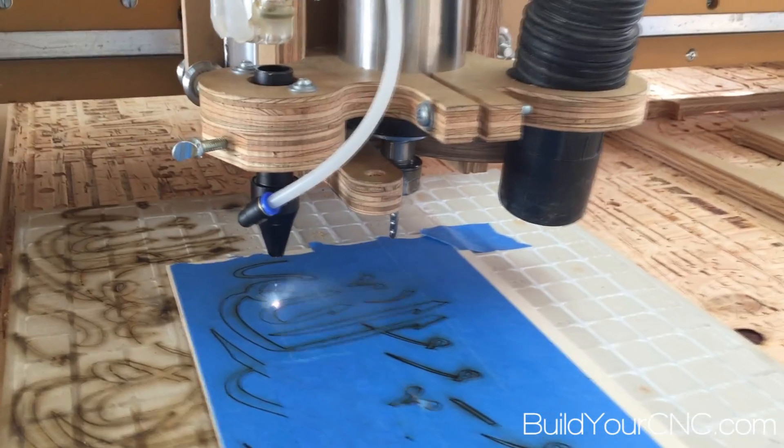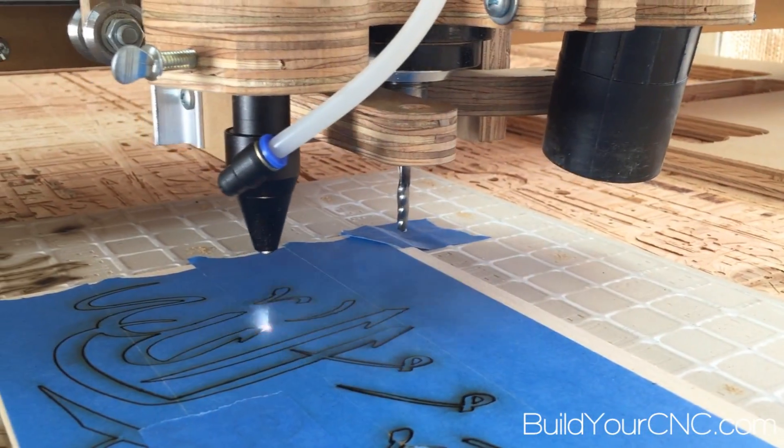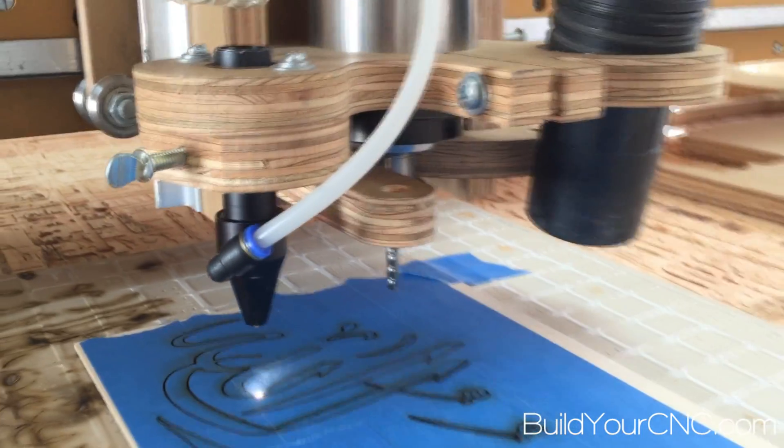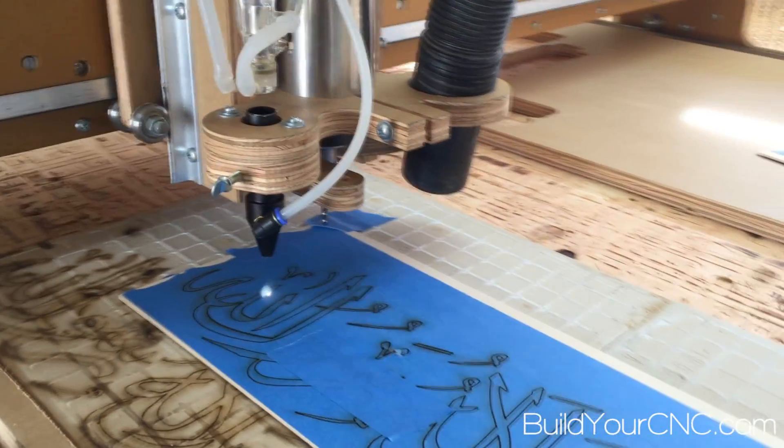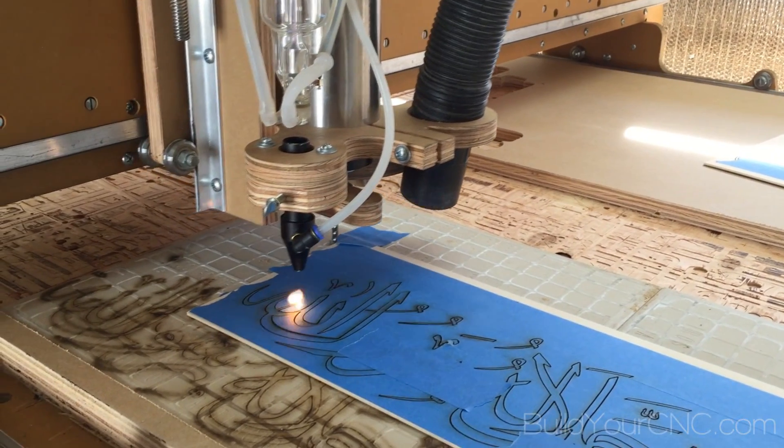Here we have the tape on and we also have the vacuum running. You will notice that the vacuum, even though it's quite far away from the nozzle, still picks up pretty much most or almost all of the smoke that is being produced from the cutting.